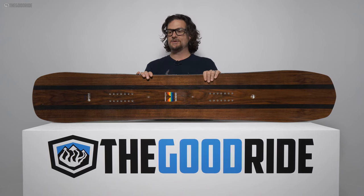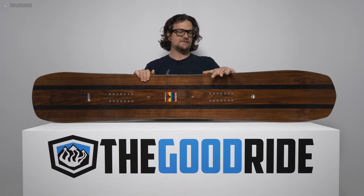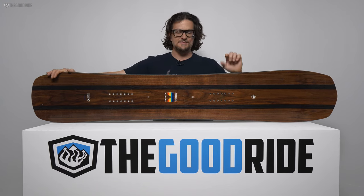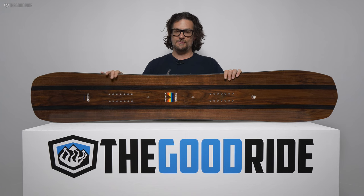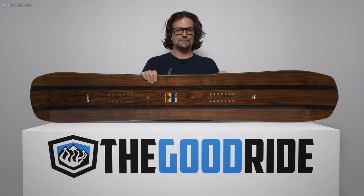This year the A-Frame has a little more taper than in years past — it used to be around two or three millimeters of taper and now it's around six. So there's just a little more difference between the nose and tail, making it a little more surfy and washy, just a touch — but not super washy. It still likes to carve.